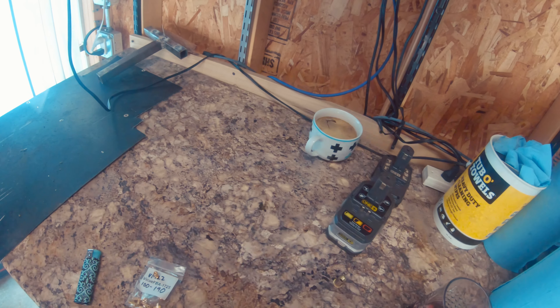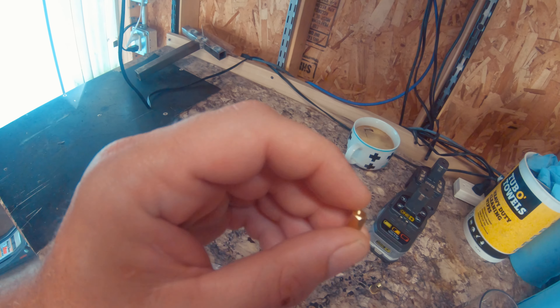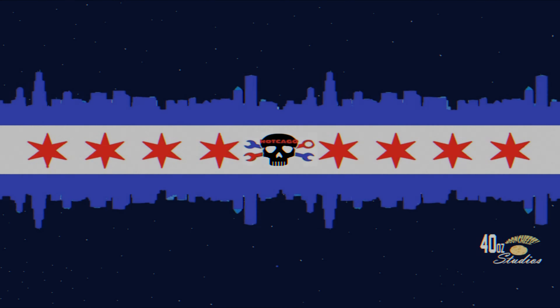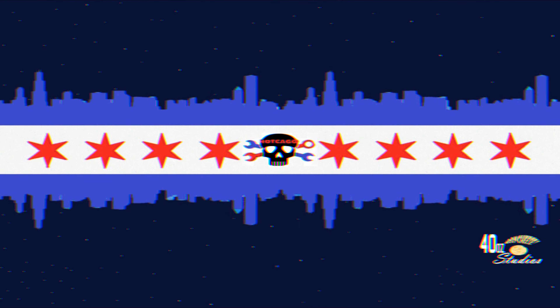Today we're gonna be changing out the jets on the carb that's on the trike. We're gonna try putting in a 140 jet — it's got a 100 jet on the main right now, and we're gonna change that out to 140.